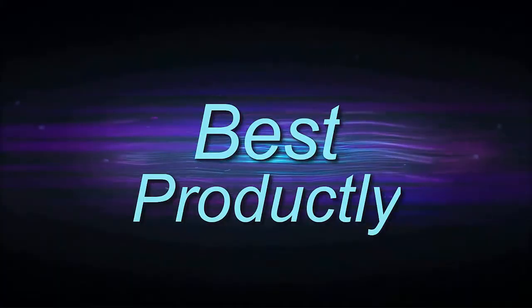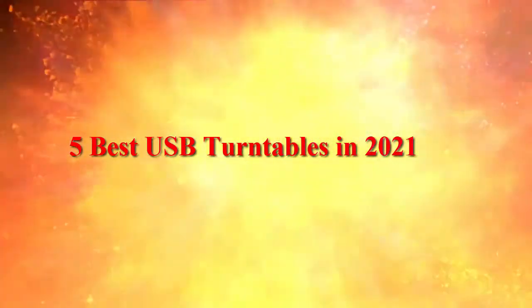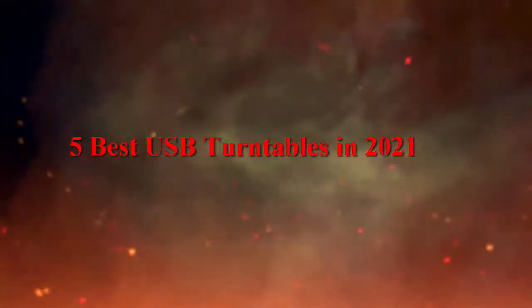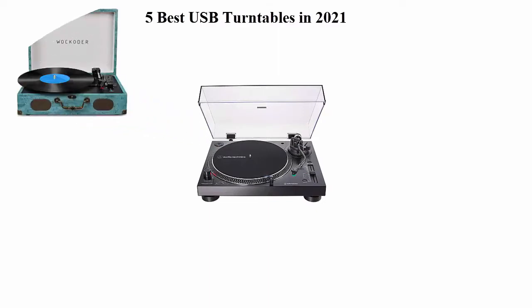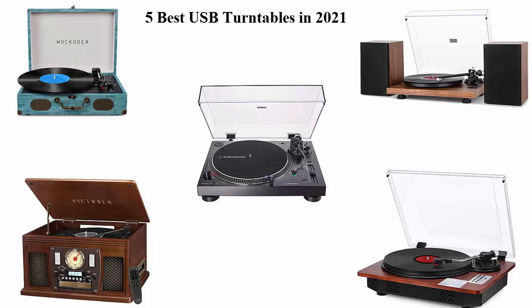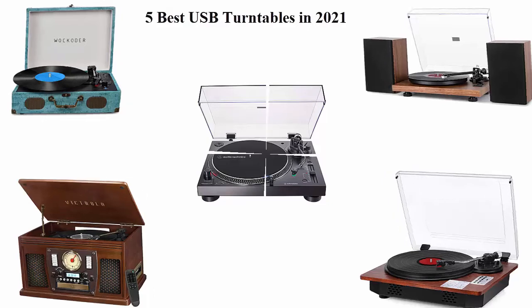Welcome to Best Prodic.ly. 5 Best USB Turntables in 2021. We are going to check out the top 5 best USB turntables. This list is based on my personal opinion, and I try to list them based on their price, quality, durability and more. If you want to see their price and find out more information about these USB turntables, you can check out the link down in the description and comment section below.